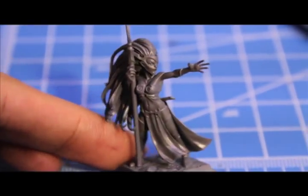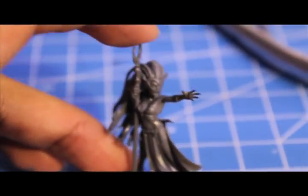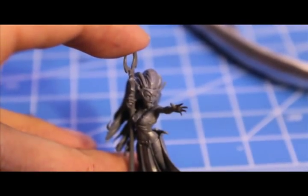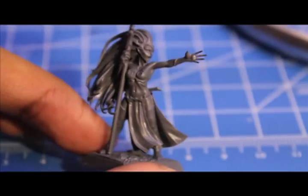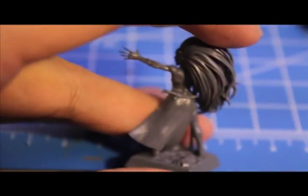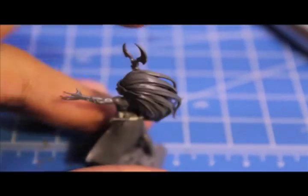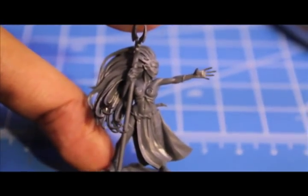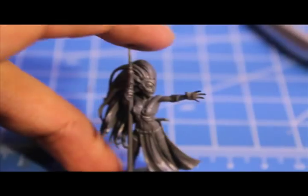Here she is, all built up and ready for the paint. I'm really loving all the detail they got onto this model — the strands of hair, the face, the jewelry, the motion of the hair, and the cloth. It just looks really good. After Lelith Hesperax, every female model they come out with is gonna be judged next to that. So good job, Games Workshop — thank you for following through with the Sorceress.